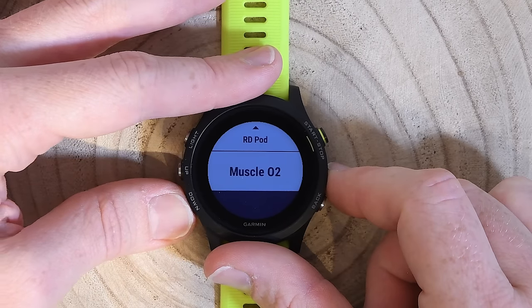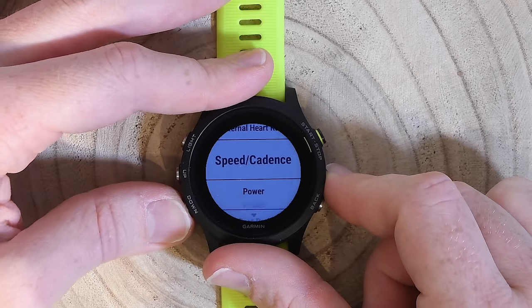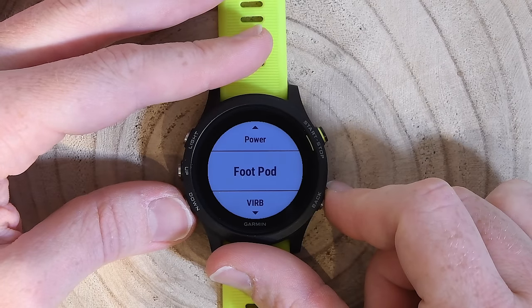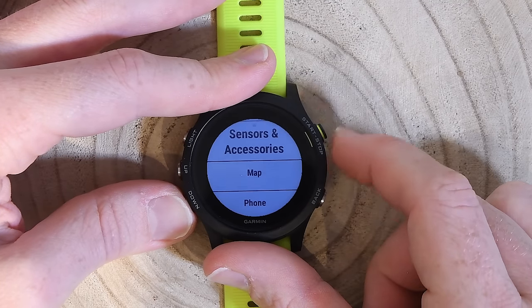This watch supports both ANT+ and Bluetooth Smart, so you can get Bluetooth Smart heart rate sensors, speed and cadence sensors, power meters, and foot pods — just like the Fenix 5. Lots of options.